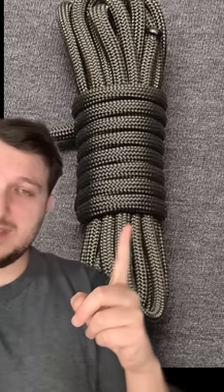Soldiers get a lot of high-tech gear, but as a soldier I realized a lot of the low-tech gear is what's awesome. Number one: your 550 cord, or your paracord.